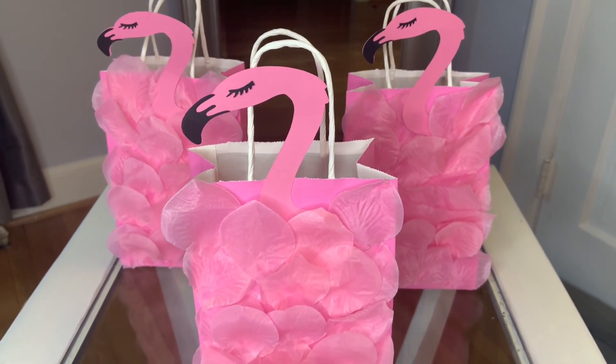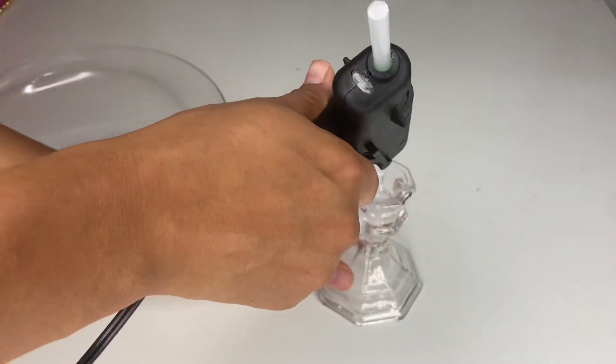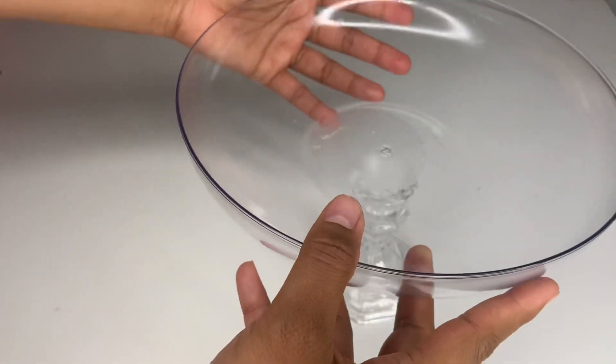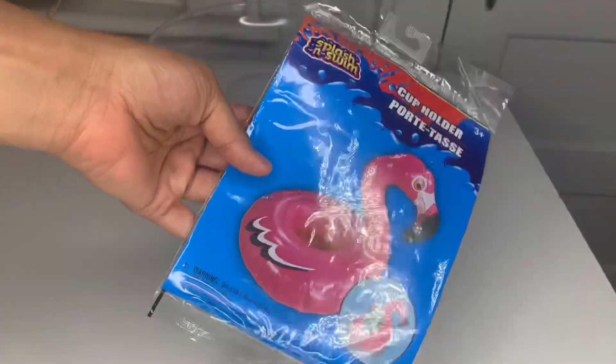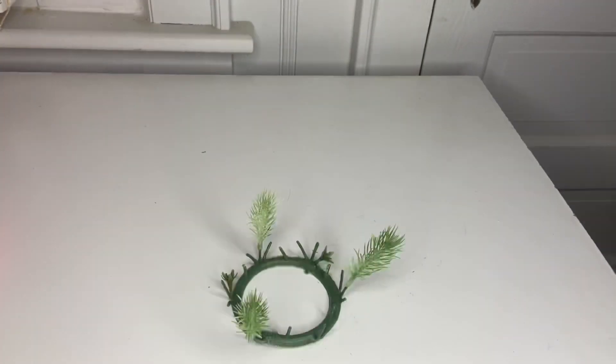For the next DIY, grab one of these candle holders and a plastic container. Put some hot glue at the top of the candle holder and then place the container on top and attach it in place. Then grab one of these super cute flamingo cup holders, inflate it, and grab these flower rings.